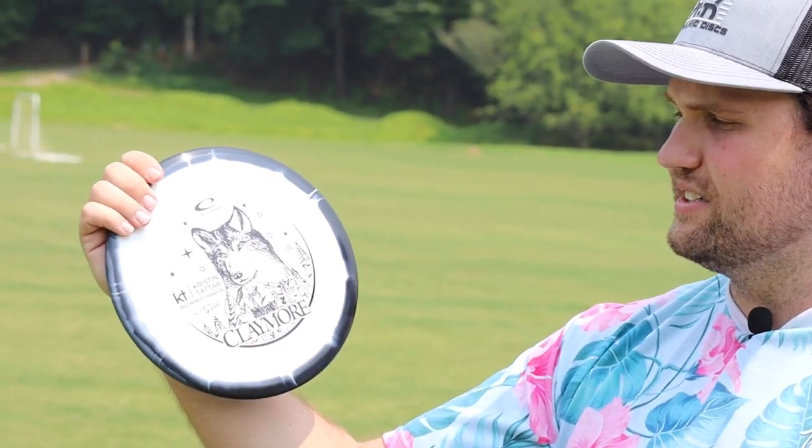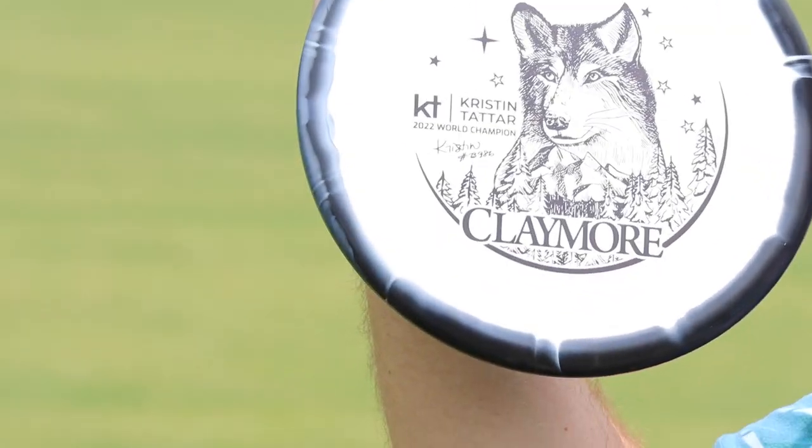I'm really liking the Claymore, and of course that Kristen Tatar stamp is absolutely wild. Super sick. Feels incredible. Flies dead straight with reliable fade at the end.